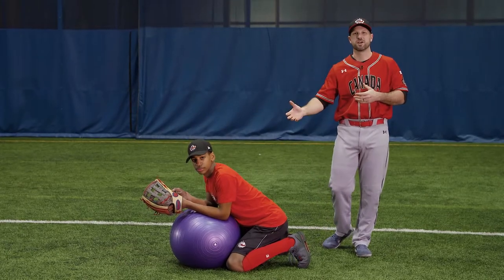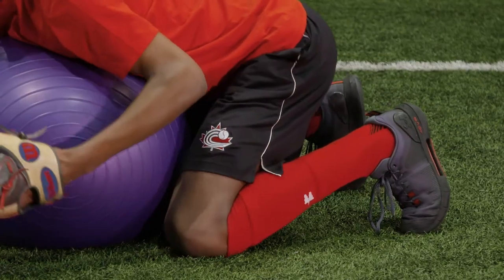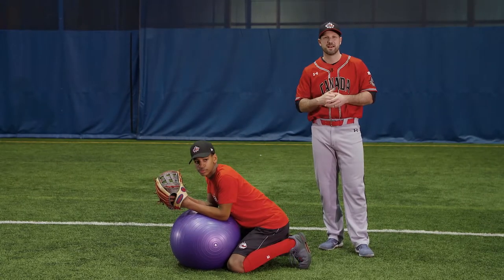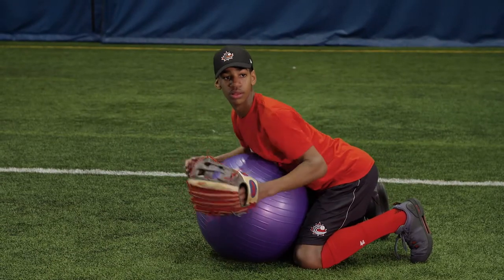This next drill we're going to work on a diving progression that we can use for our outfielders or our infielders. We find at times kids can get hesitant laying out or diving because it hurts. This way we'll promote it and do it properly so that they can gain that confidence to do it. We're going to start here with our player using a Swiss ball on top of it.